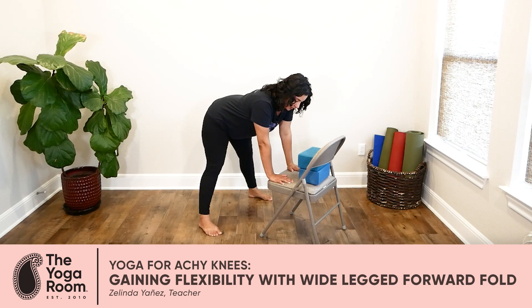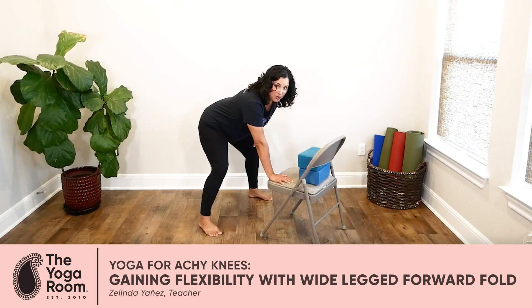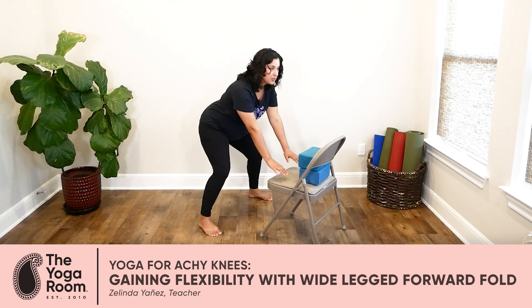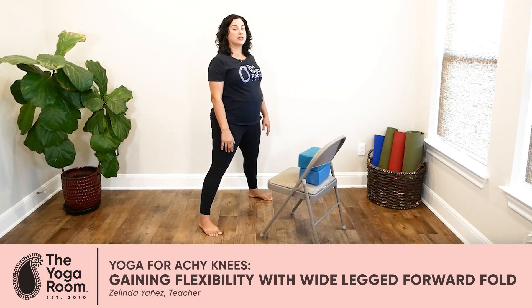When you're ready, you're going to come up. You have options — you can walk your hands up your legs, or if you're feeling strong, you can just come straight up to standing upright.